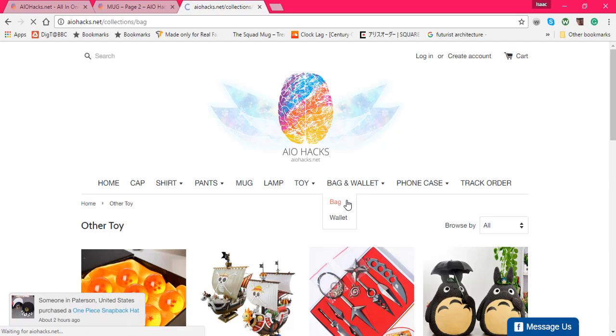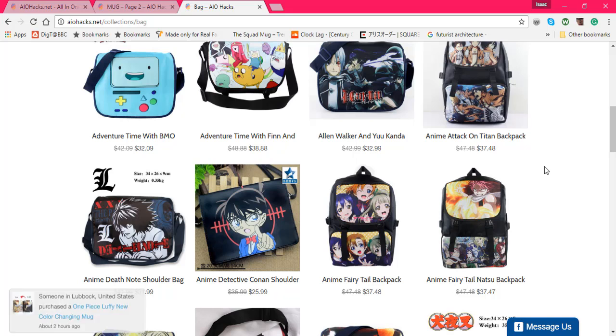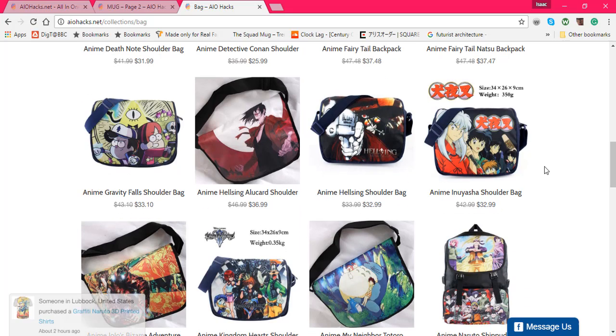Moving on to bags and wallets — I feel like I have enough time to do that. Again, these are bags — if you live in the US in certain places, just go to Hot Topic, they might have something like this, or any knockoff anime store or any good one. They're pretty nice bags but it looks like they just Photoshopped something on them.